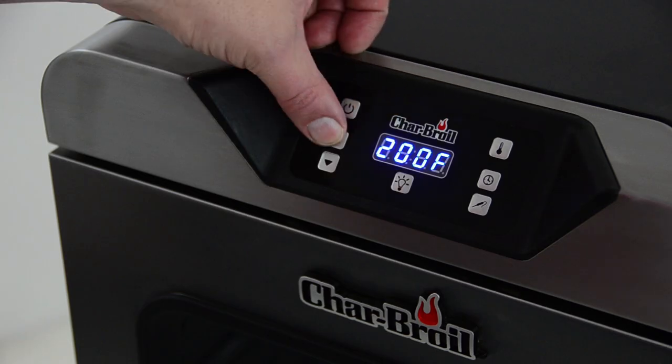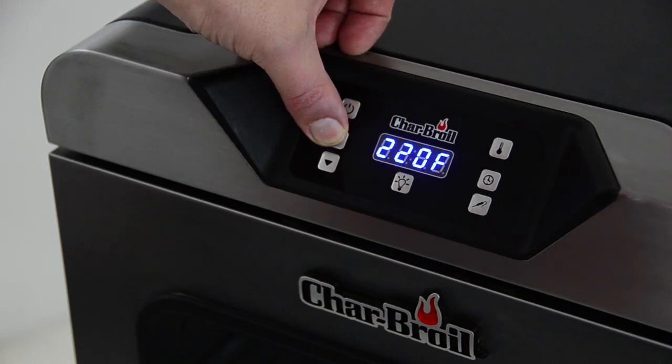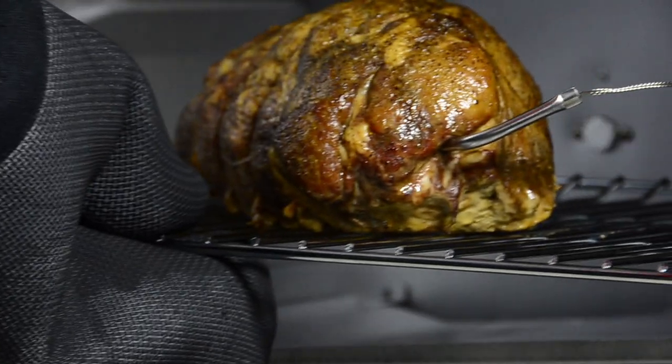Intuitive controls. We've designed digital controls you'll understand instantly. Plus, they'll alert you when your food is done and keep it warm until you're ready to eat.